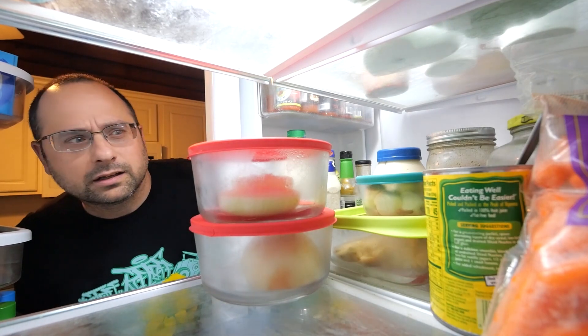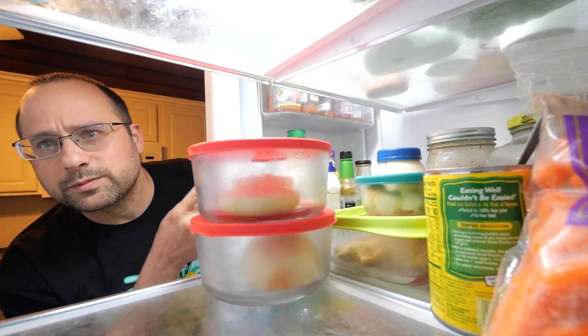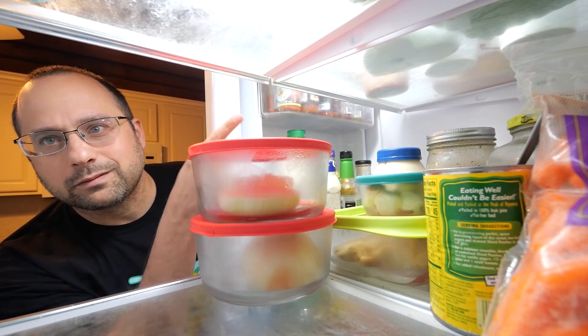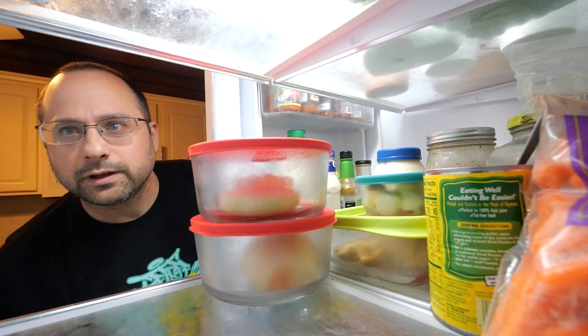What are you doing in here? At least you could do is subscribe, or join my Patreon, or like — just here's another video I picked out for you.